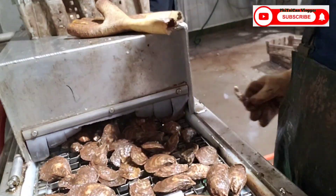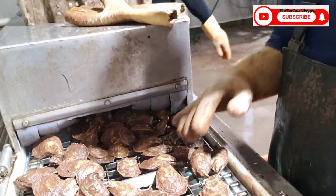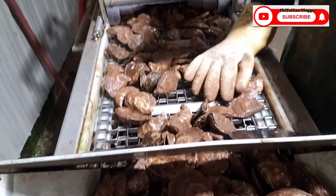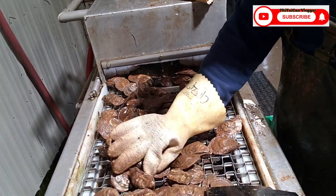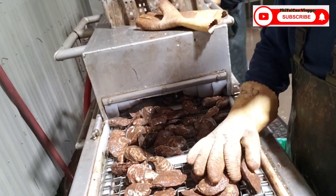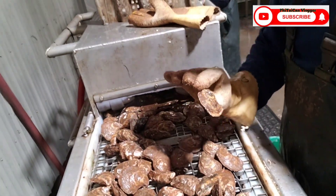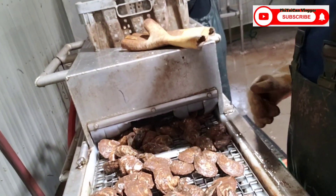So yun guys - yun yung mga pinipili namin guys, yun yung mga ganyan na oyster kasi pahit na yun, pahit ang pagkakalagi nya. Pinipili yan tapos nilalagay ko doon sa gilid ko - junk. Yun ang tawag namin yan guys sa mga pinipili ko - junk. Kinajunk namin yan kasi pahit talaga.